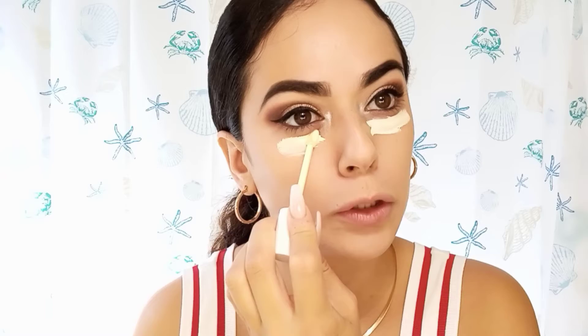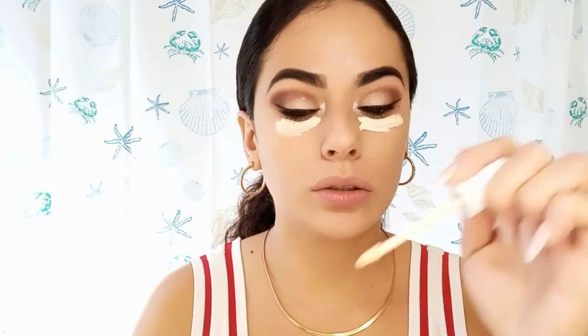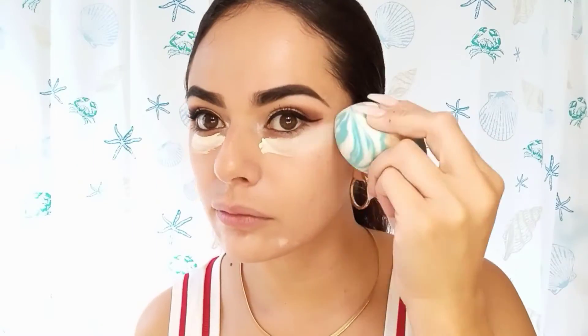It looks like it doesn't have that much product on the wand, but you have to do like two dips. Then I put concealer right here and right here, and then I'm going to use my wet sponge to blend it. I did forget to mention that on the box it says it's a light to medium coverage — it's buildable. It's also vegan and it gives you a natural looking finish.